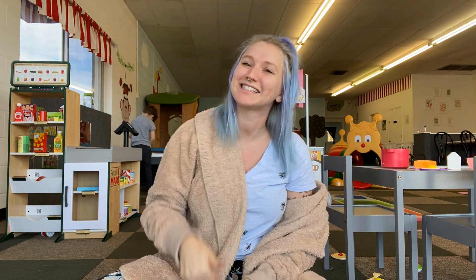Hey guys, welcome back to my channel. My name is Sierra and if you are new here, I'm a married mom of two small boys, one of which is right behind us. That's AJ. He's six years old and Charlie is my three year old. He is not here today.